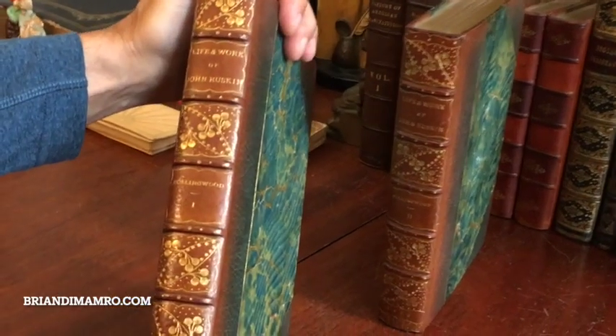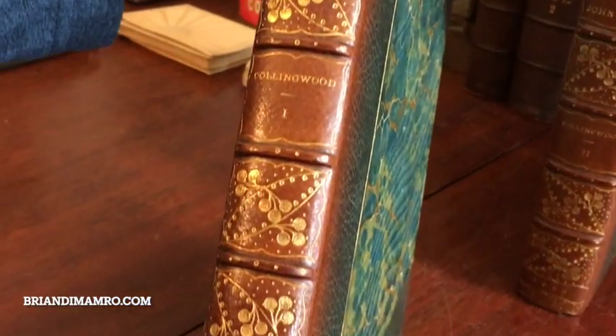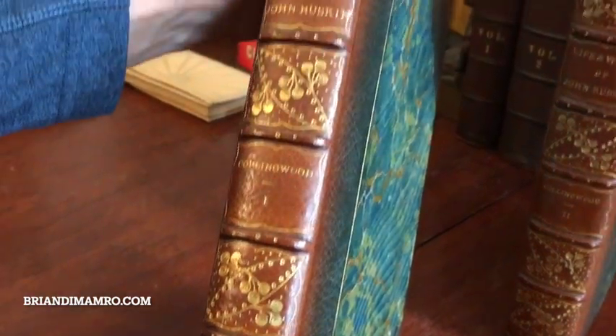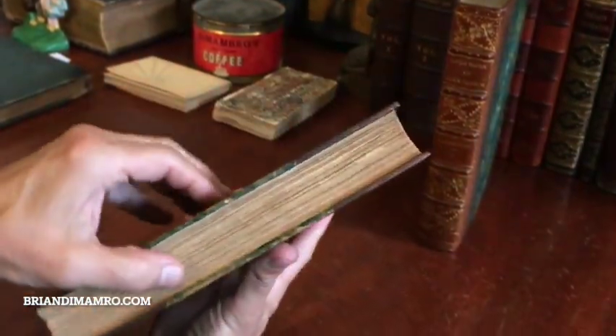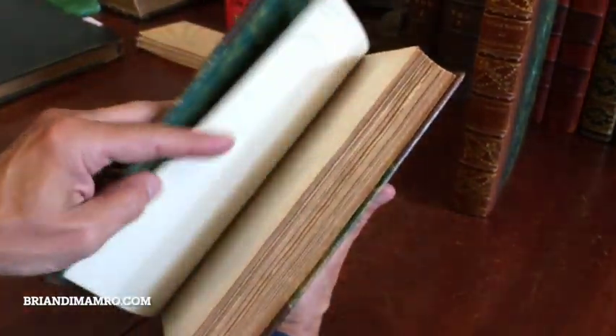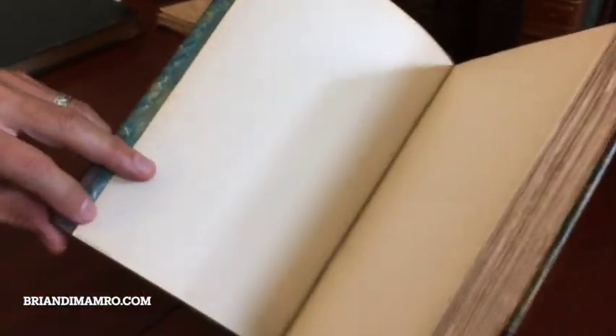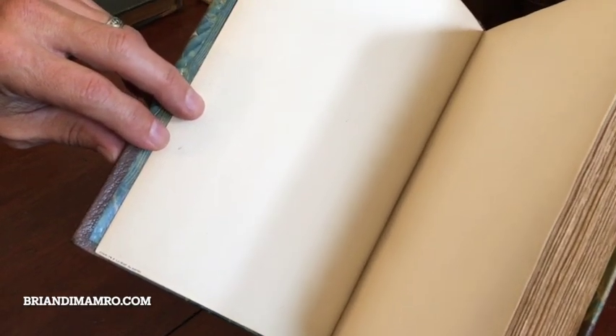Look at these spines — 1893 stamped at the base in gilt. Beautiful compartments. This has almost got an arts and crafts or an art nouveau feel to it. The top edge is gilt, there are deckled edges to the text block, and marbled endpapers. The bindings are stamped by Charles Laureate of Boston down here, so they're what's known as signed bindings.